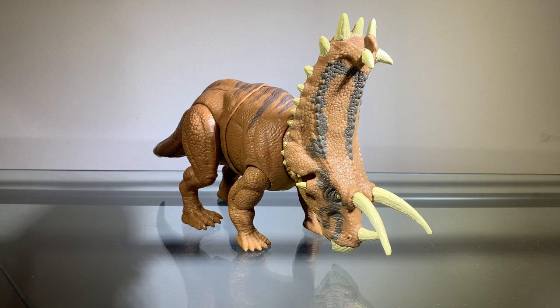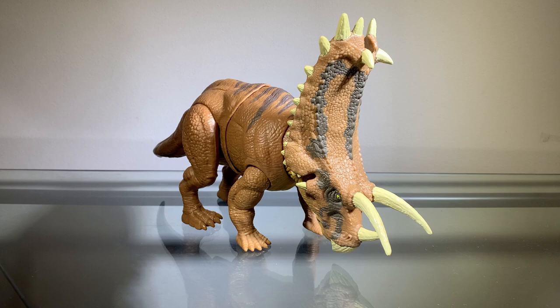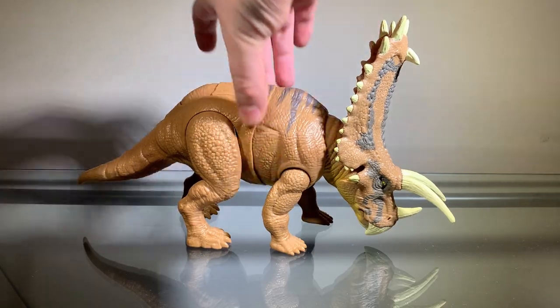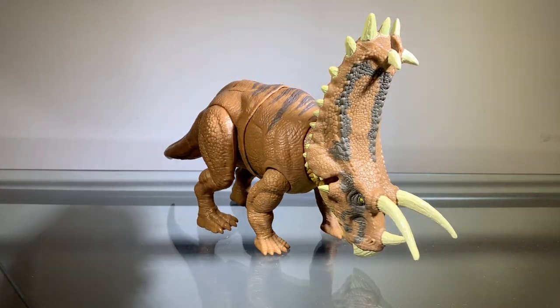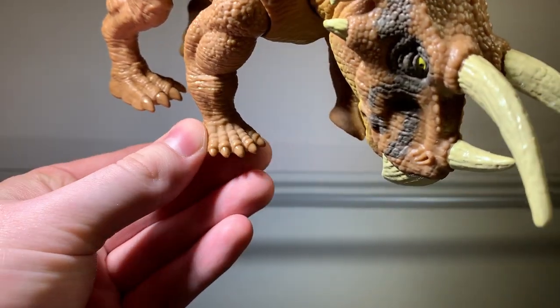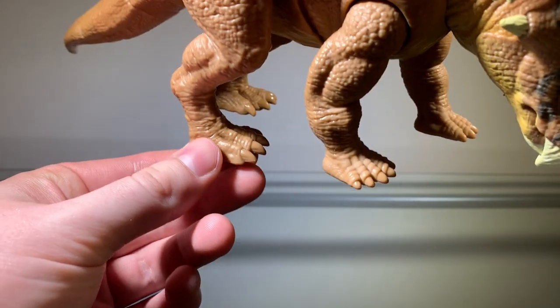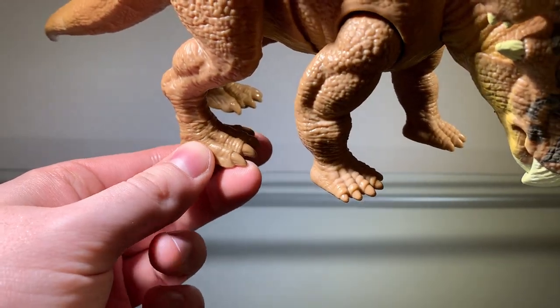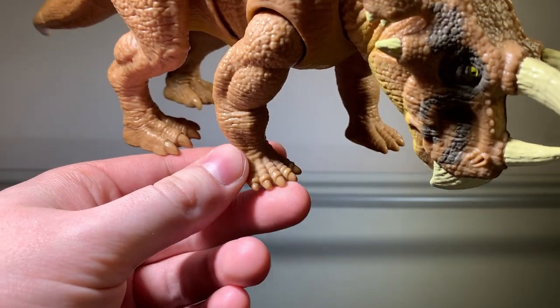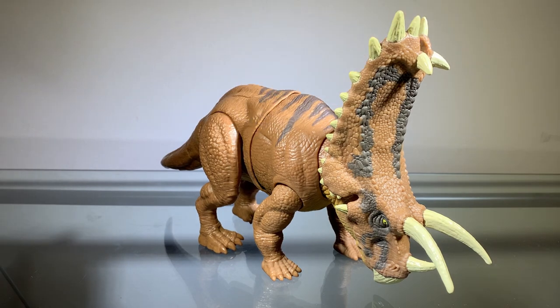Now we'll be taking a look at the sculpt, and the sculpting on this figure is actually very nice. I really like the proportions here. This is very clearly based off of the Pentaceratops from Jurassic World Evolution, and I really like that model, so I think it translates very well here. I think the body is a little too thick, but overall I think this is a very nice looking figure as far as sculpt goes. There is one thing I don't like — it's very minor and nitpicky, but for some reason they decided to give this animal five toes on the front feet, which just looks really weird to me. The back feet have four toes, which looks better. But other than that, the sculpting is very nice, so the sculpting definitely gets a pass.